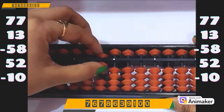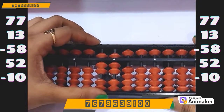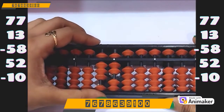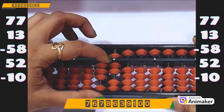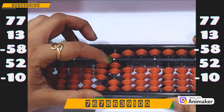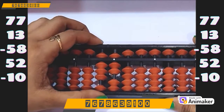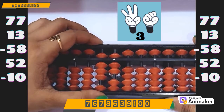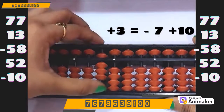Clear the beads. Make 77. Now do plus 13 — plus 10 on the tens rod, plus 3 on the ones rod. But we cannot do it, and we can't even use plus 5 complement. So which complement are you supposed to use? Yes, it's plus 10. And who is the friend of 3? Yes, it's 7. So minus 7 plus 10.